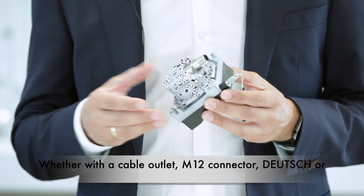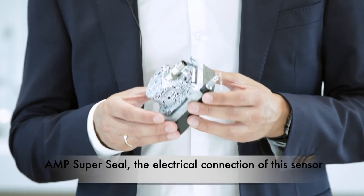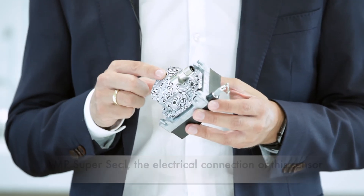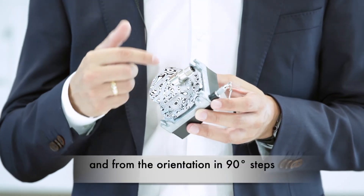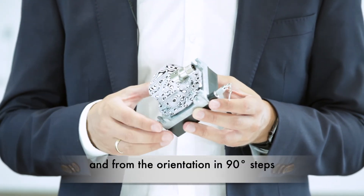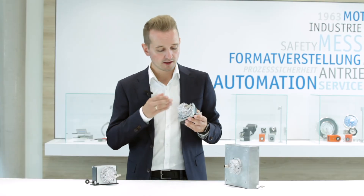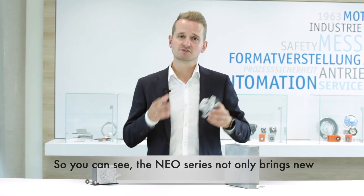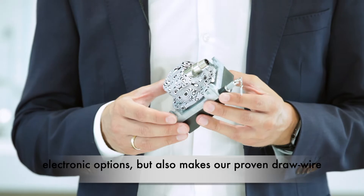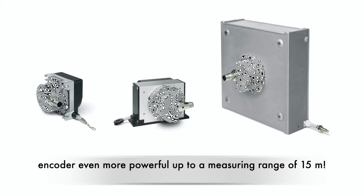Whether with a cable outlet, M12 connector, Deutsch or AMP super seal, the electrical connection of the sensor is flexible and can be ordered radial, axial, and from the orientation in 90-degree steps on this compact housing. The NIO series not only brings new electronic options but also makes our proven drawwire encoder even more powerful, up to a measuring range of 15 meters.